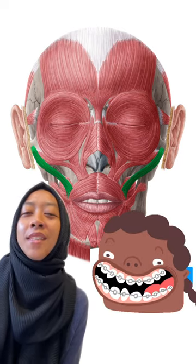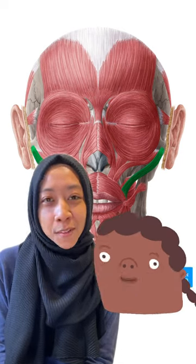So go ahead and put that zygomaticus major to the test. Go out and start smiling at people, but don't be creepy.